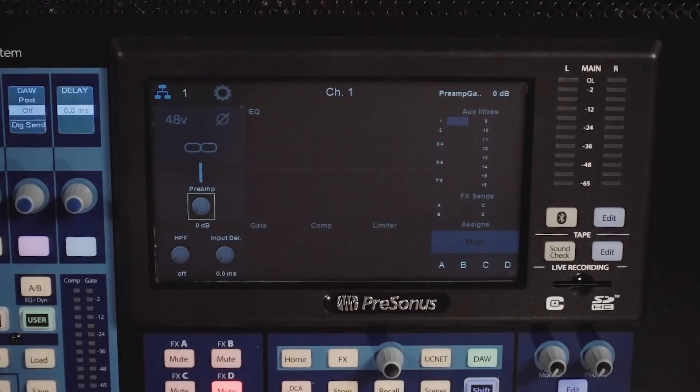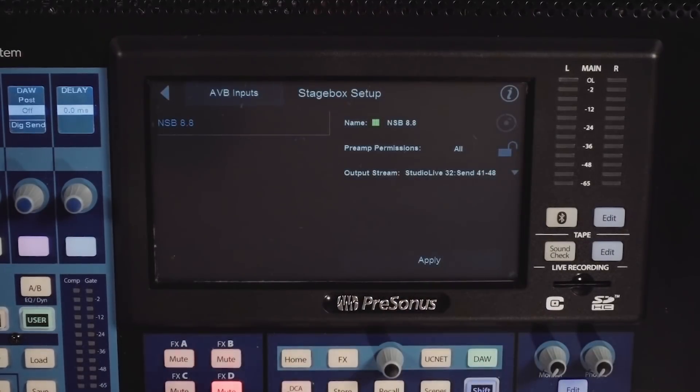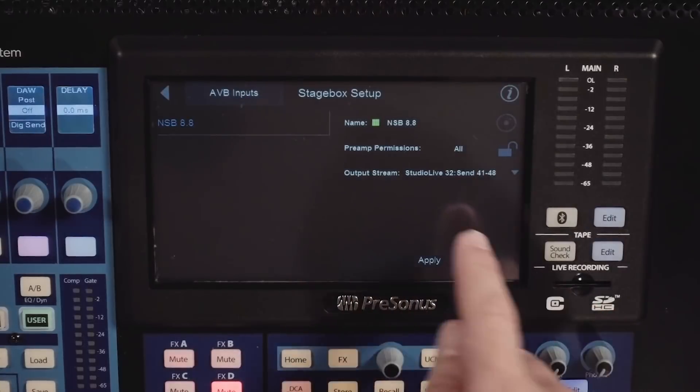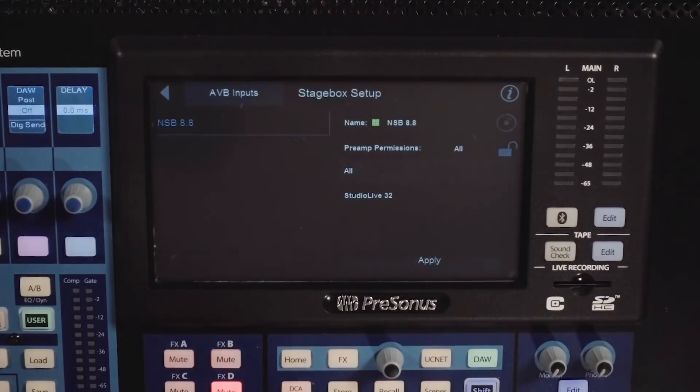I'll explain a little bit more as we go along, but let's first take a look at how this is set up and works on the mixers. On a console mixer, first you'll want to make sure you're setting up the stage box. When you set up the stage box, you have preamp permissions here, and you can choose to give any single console or rack mixer on the network permission to control the preamp.